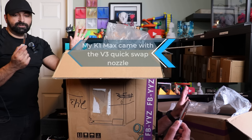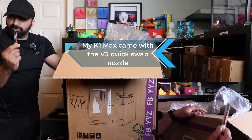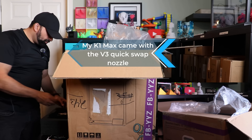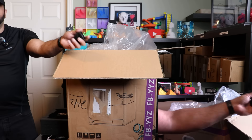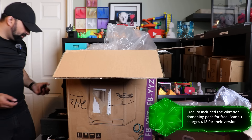From what I've read online, there are two different styles of nozzles. I got the newer version with the newer style nozzle, which is apparently a lot easier to work with. I also got some pads for the feet. Take notes Bamboo - these aren't $12, they came with the K1 Max.